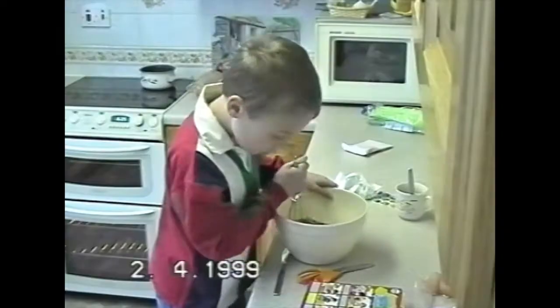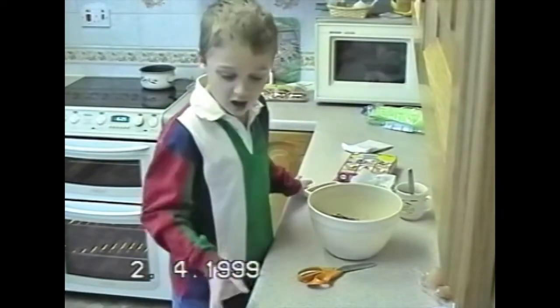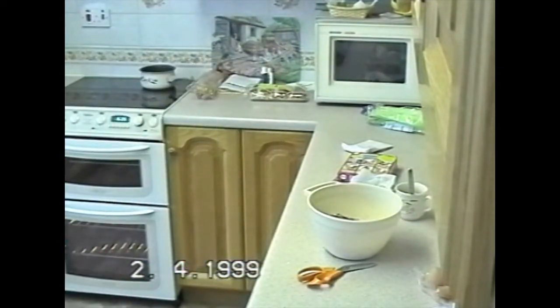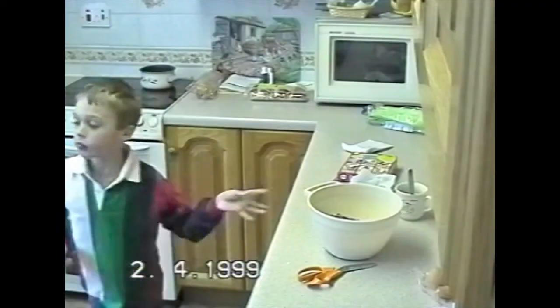Stay out of my kitchen, queen. I need to get a clean spoon. Sorry about this. At least I had manners and apologized for my sass.